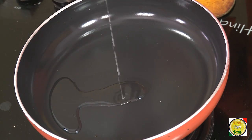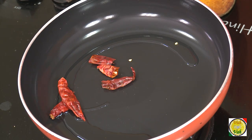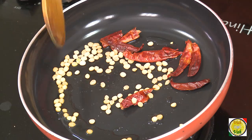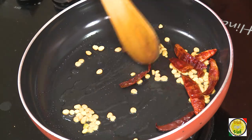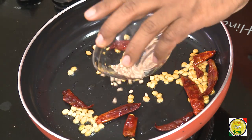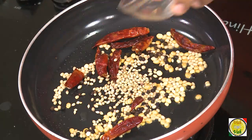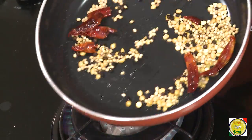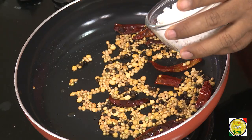Take one teaspoon of coconut oil and add red chillies and one teaspoon of chana dal. Slowly sauté it, then add urad dal, peppercorns, and coriander seeds. Cook this till they are nicely colored and give a nice sweet flavor.